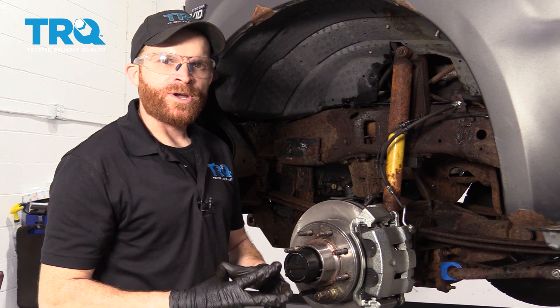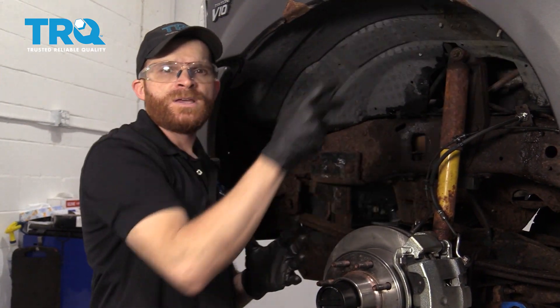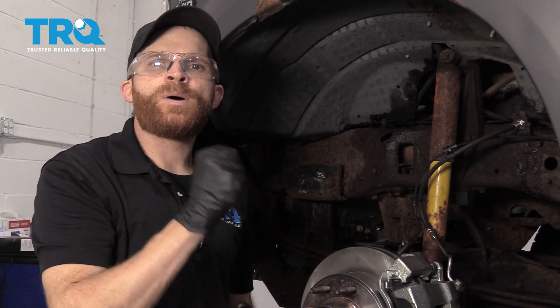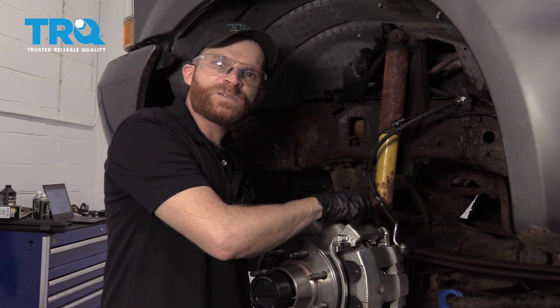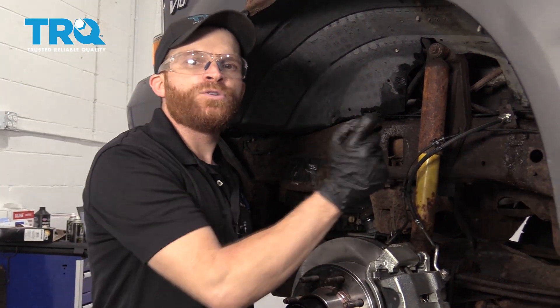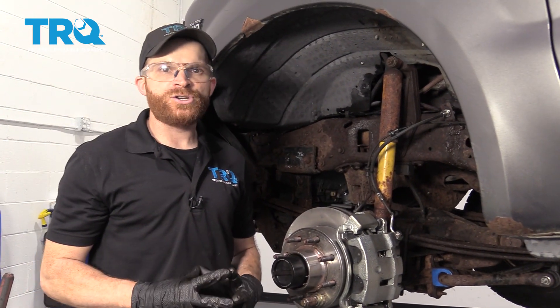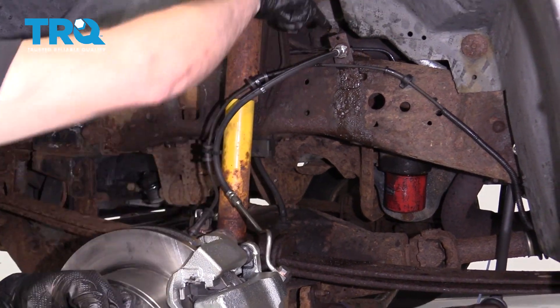To manually bleed your brakes, first make sure your master cylinder is full under the hood. It's nice to have a second person — one person sits in the car pumping the brake pedal while someone else is outside at the bleeder screw. Have the person inside pump up the brake pedal until it's firm, then hold it. Open the bleeder screw — they'll feel the pedal go down a little. Watch to see if any air comes out. If air comes out, close it off, have them pump slowly three to five times, hold it, then open it again. Repeat this process until no more air comes out of the bleeder screw. After you're done, check the master cylinder and make sure you don't have any brake fluid leaks at the caliper or up near the line.